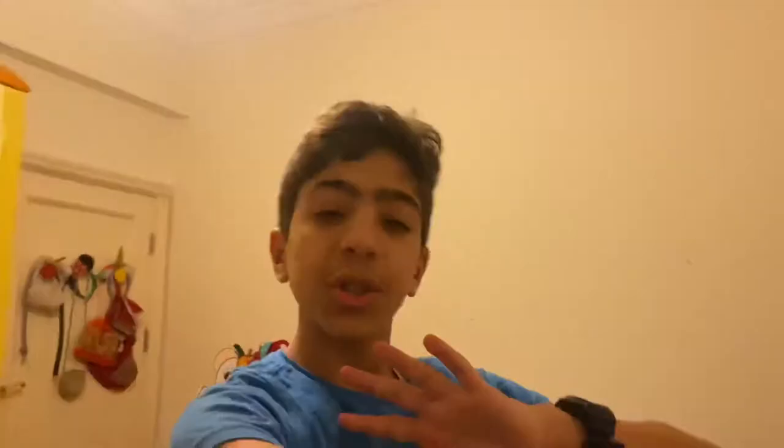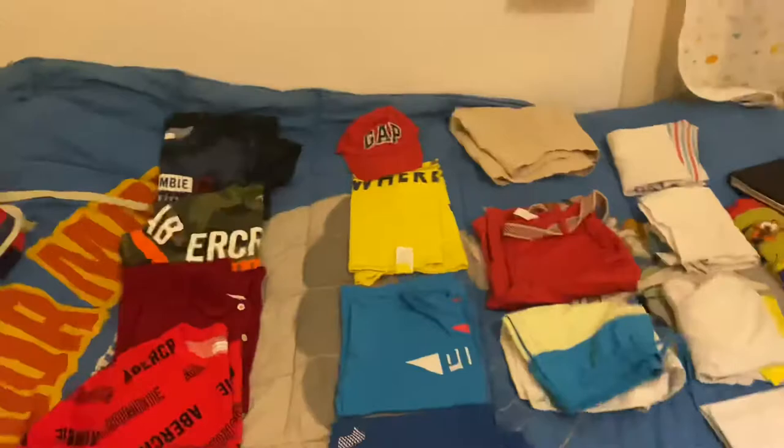Okay guys, so the first step is to get out all the clothes that I'm going to be fitting in this small bag right here and put it all on my messy bed. I'm going to try and make a cool transition. Three, two, one. Whoa, that's a lot of things! I have five different shirts, three different shirts for the beach, my pajamas, and two swimming suits, pants, and another pair that's in the wash right now. That's a lot of things because we are staying for five days.